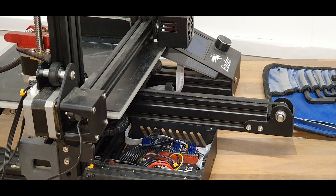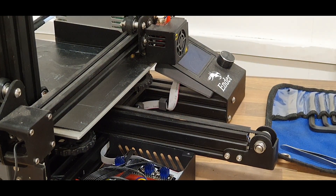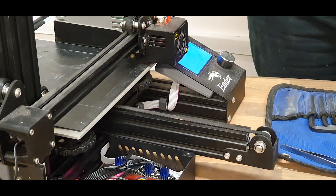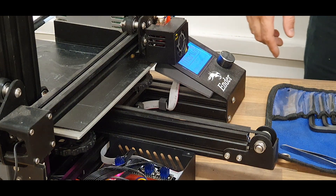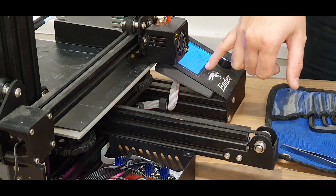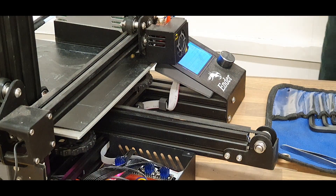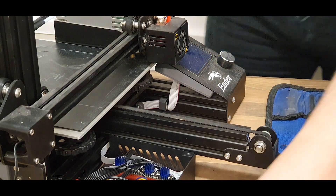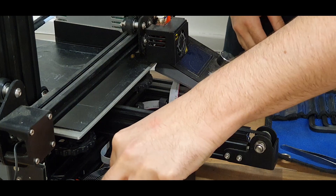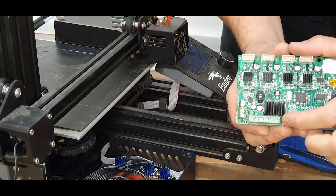Okay, as always we should always do a quick test to make sure that what we've done works before we close everything up. Marlin will come on. As you can see, this is the 2.0 bug fix — and it should say, there you go, SKR E3 DIP ready. That's just what they've named the board. If you want to play about in Marlin and change your name, you absolutely can. So we know that that works, which is good. We will unplug that. This fan goes back into the plug — it's this end plug right here for this fan.